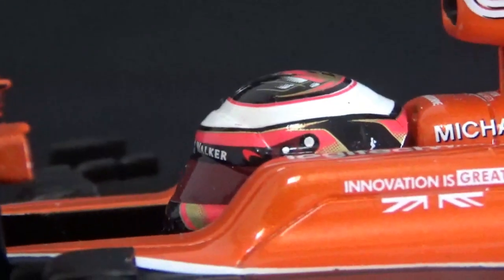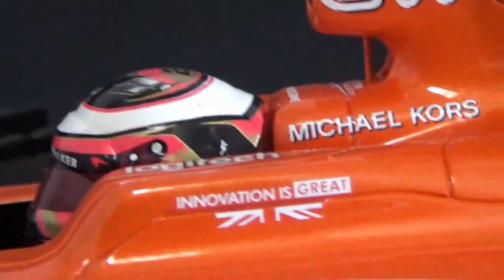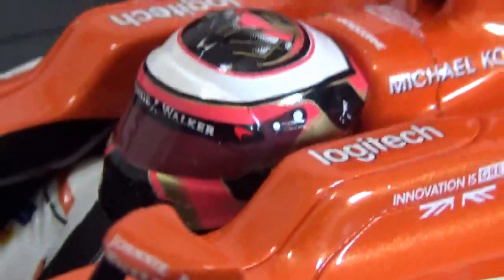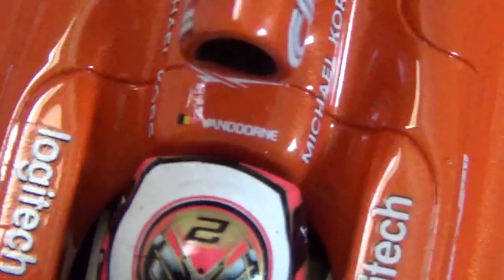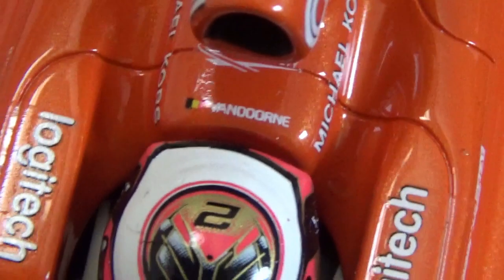The cockpit and helmet look quite okay — they try to replicate the shape with the spoiler at the back and the Xylon strip at the visor. I had to add the Johnny Walker logos on the visor strip and the side of the helmet, but the helmet is nicely done in my opinion.